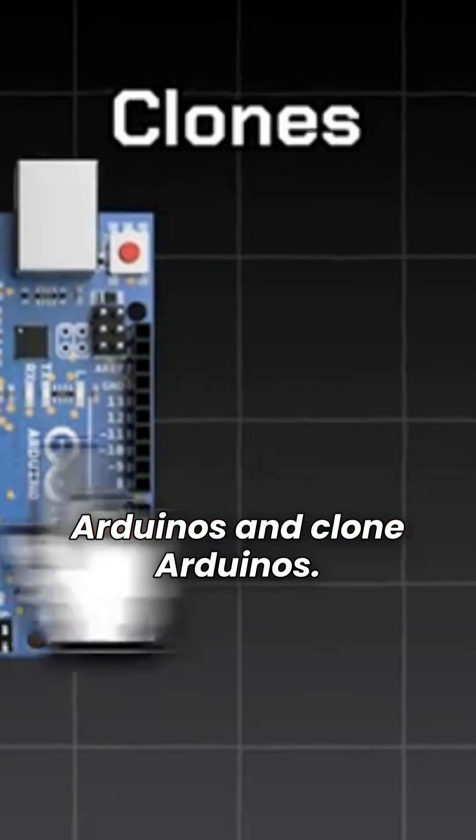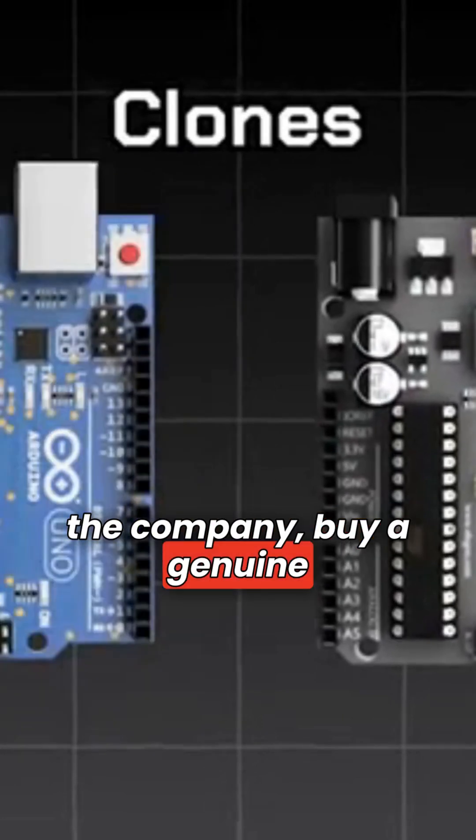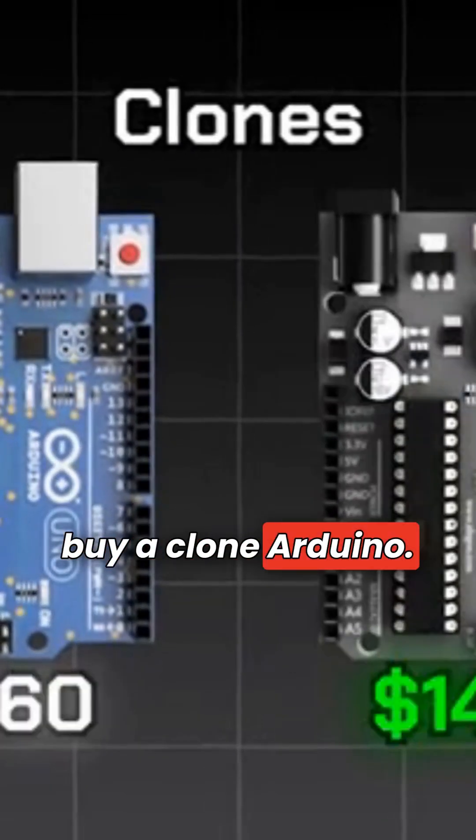There exist genuine Arduinos and clone Arduinos. If you're looking to support the company, buy a genuine Arduino. But if you're looking to save money, buy a clone Arduino.